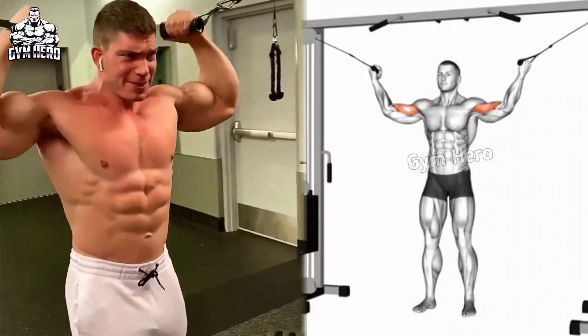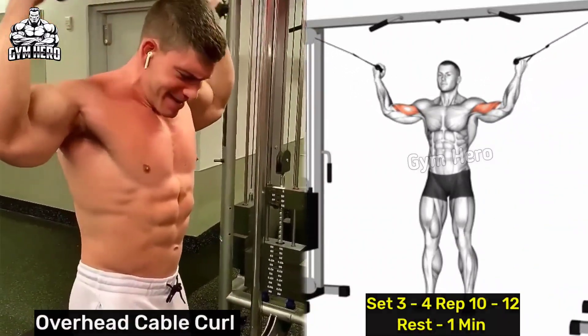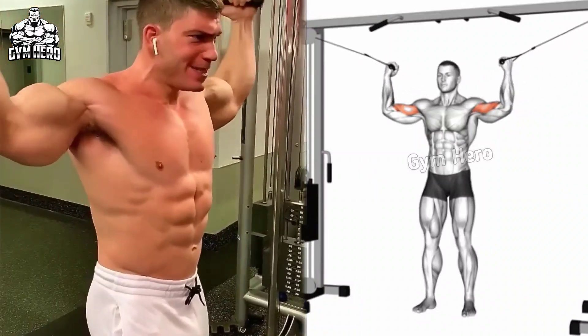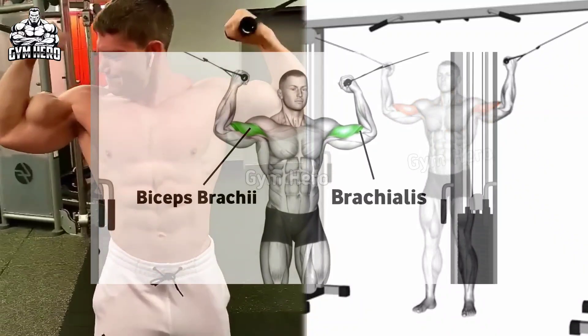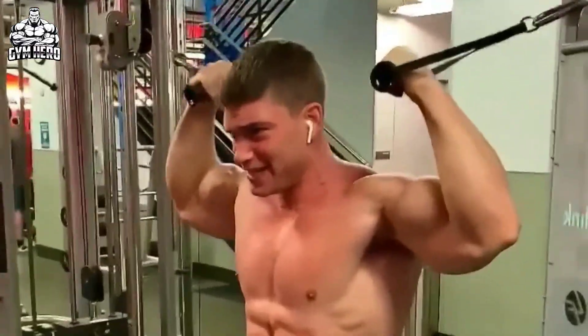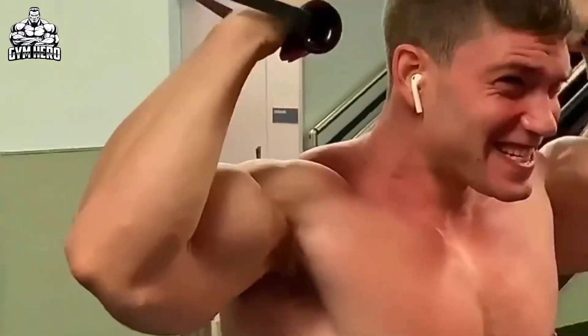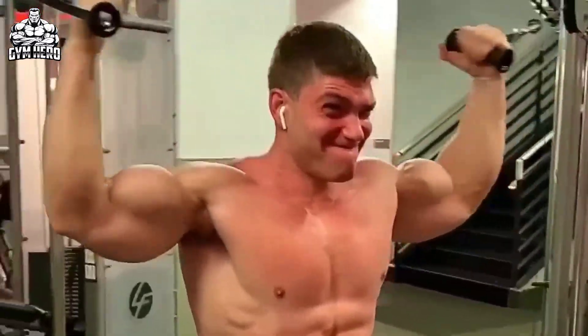Overhead Cable Curl. This exercise works the bicep from a different angle and helps with peak contraction. It also engages the brachialis muscle. To perform this, stand in the middle of the cross cable machine, attach a handle to a high pulley on both sides of the machine, stabilize the hands, pull the handle toward your shoulder and slowly stretch the arm back to the starting position.